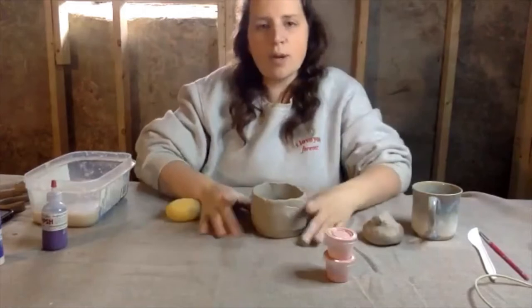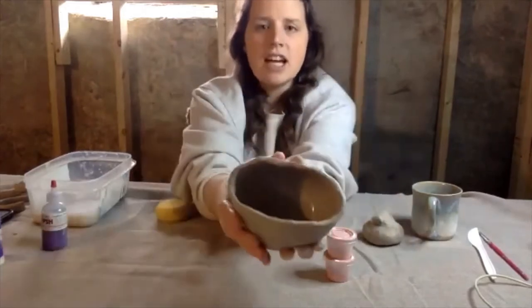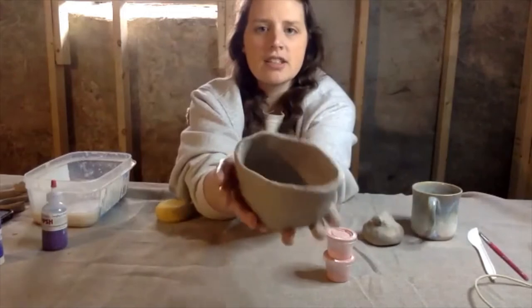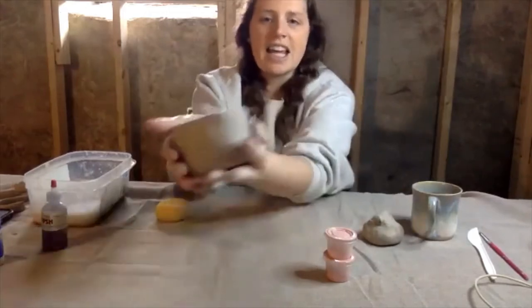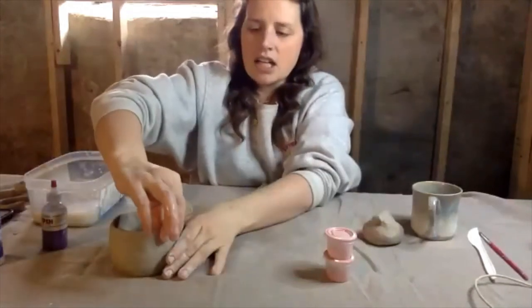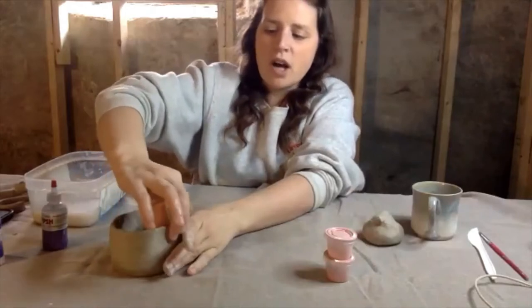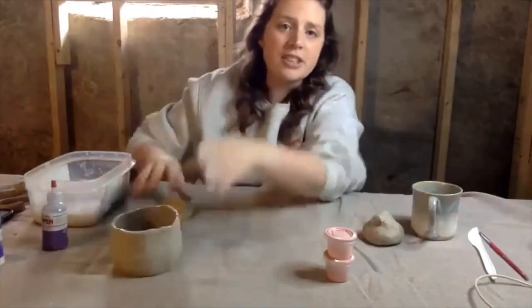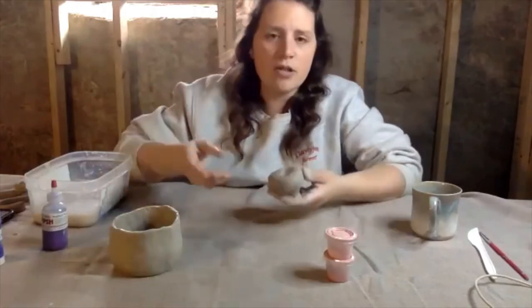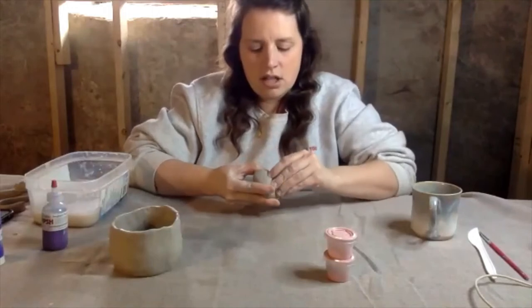I can show you how to shape a handle, but I don't want to put on a handle right now because it is pretty flimsy — I can basically squish it. So I want it to sit for a second before adding a handle. Also, you don't want too much water because then it's harder to add a handle, or if you want to cut out things and put other things on.